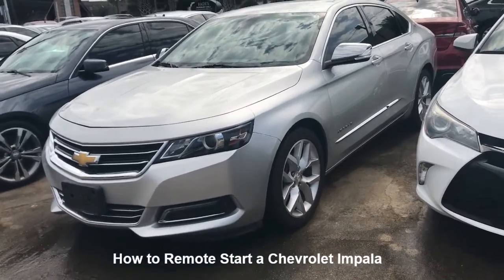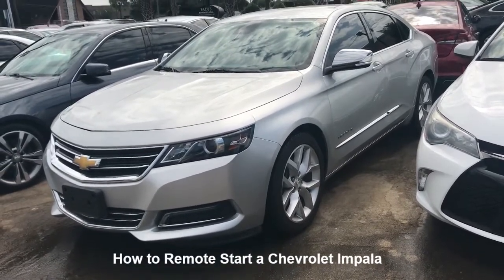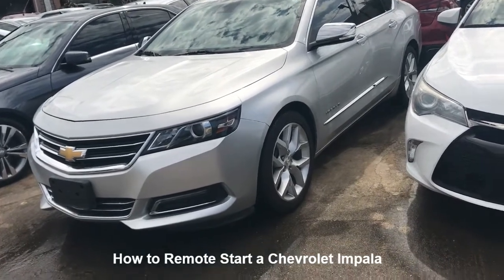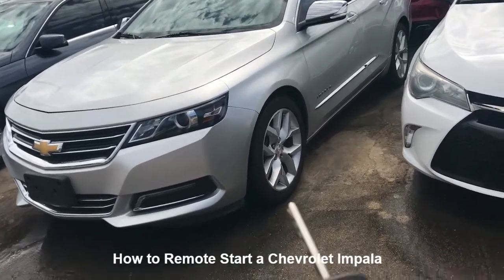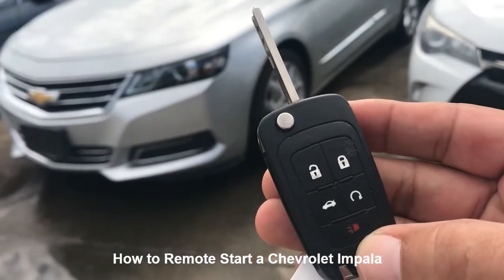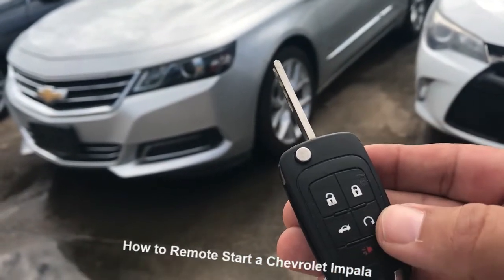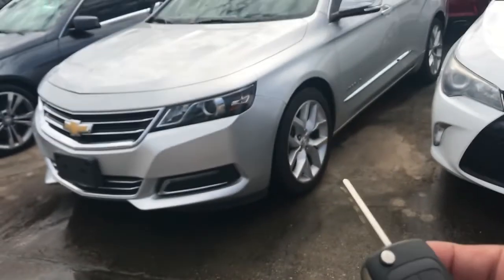Here we have a 2015 Chevrolet Impala LTZ. I'm going to show you guys how to push start this vehicle from the remote. This is what the remote looks like — it has the lock, unlock, trunk release, and then the one with the arrow.